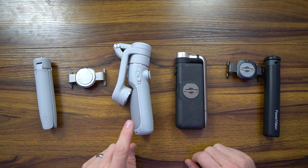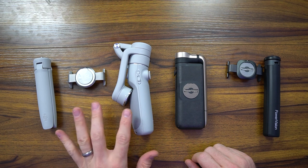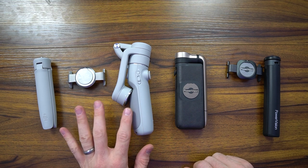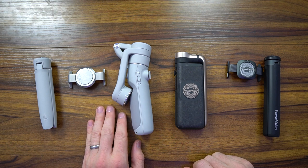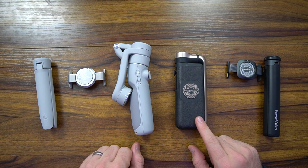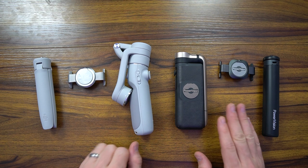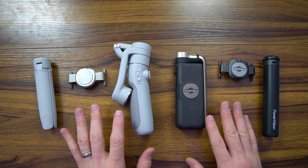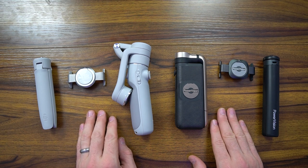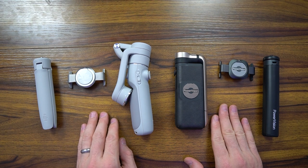Let's talk about pricing first. The DJI OM5 is priced a little more competitively at $159.99, whereas the S1 is priced at $189.99. However, the PowerVision comes with a number of accessories like a wall mount and a car mount, while the OM5 does not — it comes with a tassel, a charging cable, and a little carrying pouch.